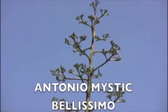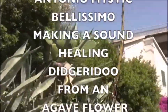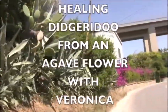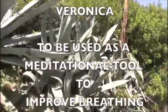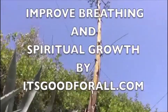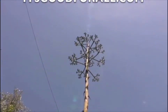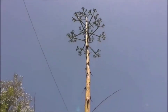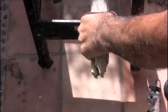A didgeridoo in waiting — right there, that's what the plant is. That's an agave plant. That's got a flower, and the flower already bloomed. Now it's drying. When it gets drier, that's when you make a didgeridoo.